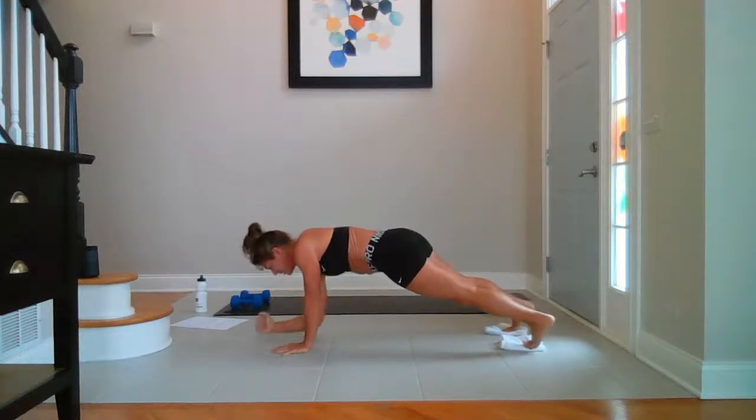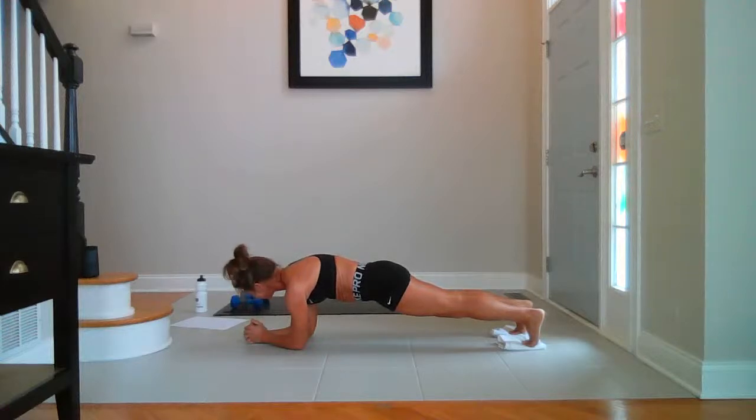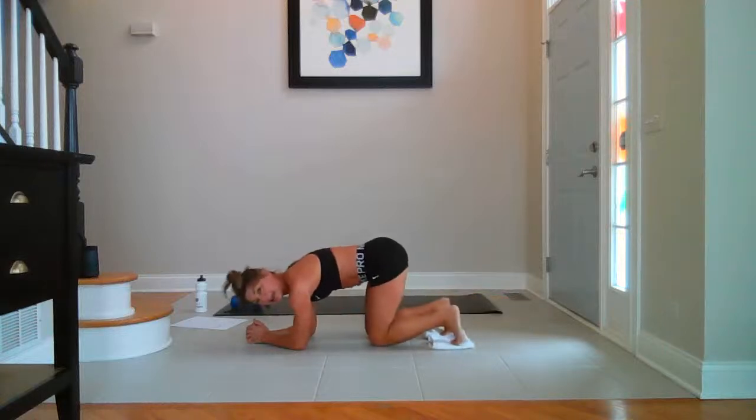Forearm plank — hold. Drop it down. Press the ground away. All that chocolate from yesterday — not so good right now. Keep breathing — for ten, nine, eight, seven, six, five, four, three, two, and rest.